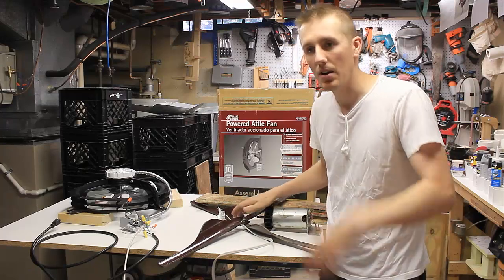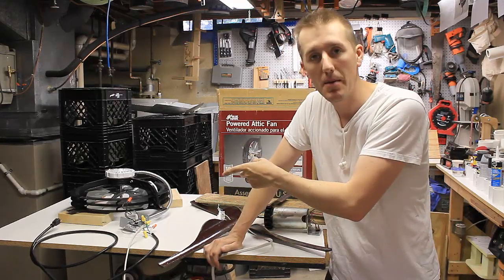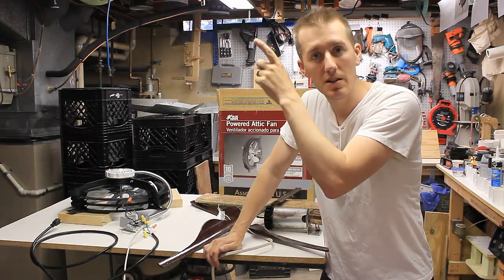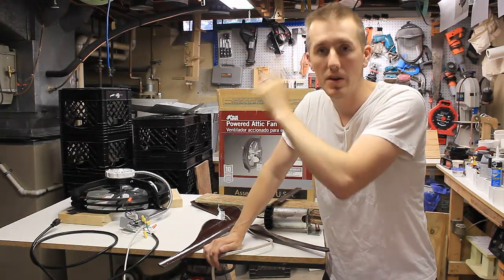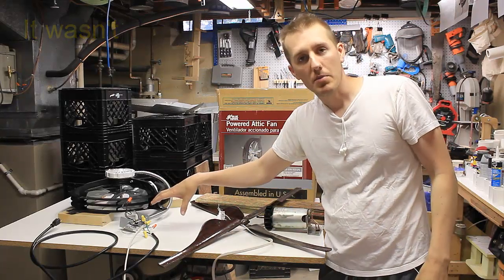I cut some strips, got all my tools, and pre-wired it to test that bypass switch. I want to do as little as possible up in the attic, so hopefully it will be a one-time deal. Let me show you how I wired up that bypass switch.